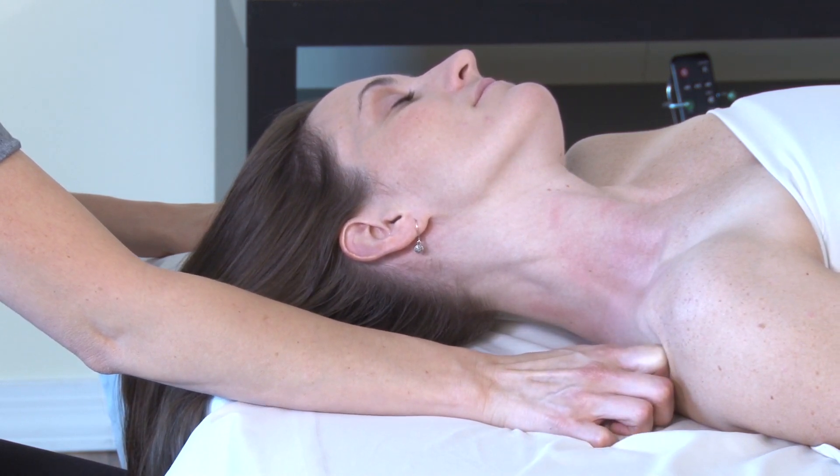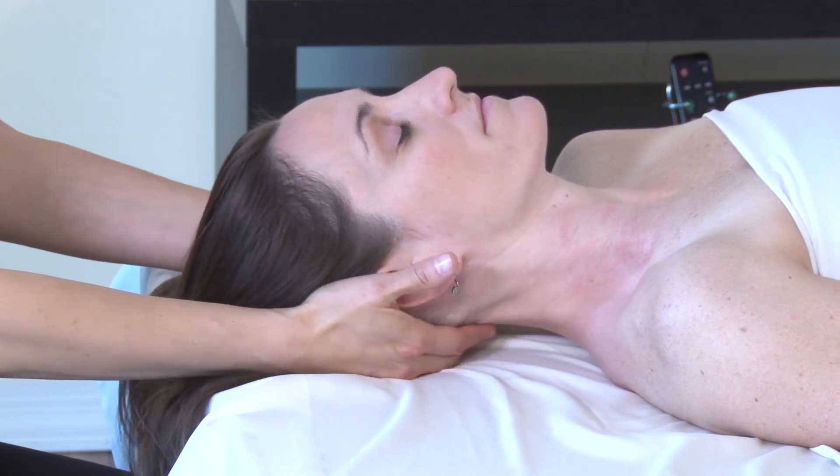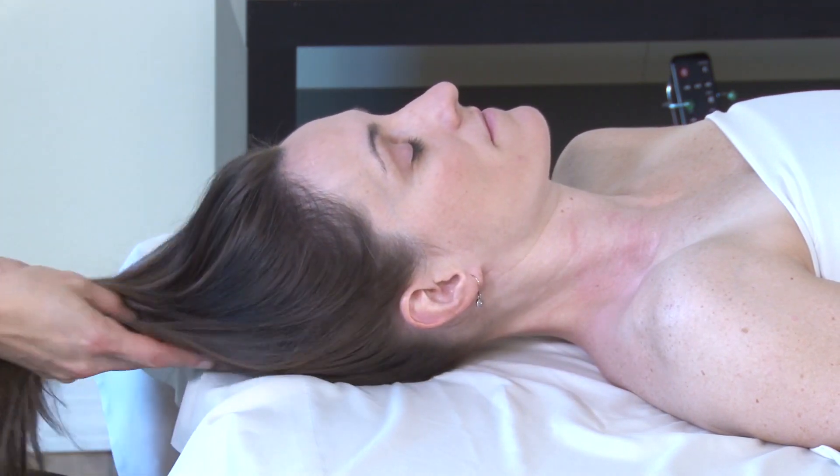We'll bring the head back to neutral as we repeat on the opposite side, if you'd like.